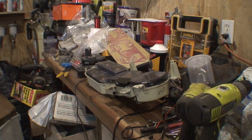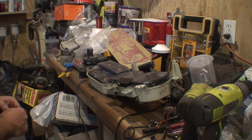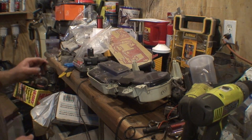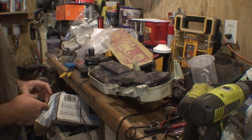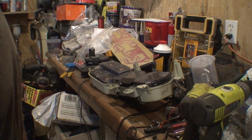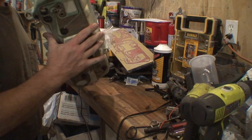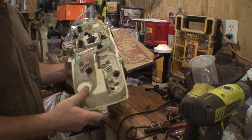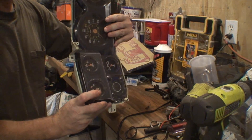Welcome back to the shop. It's Thursday evening, almost quarter to seven. I'm waiting on some paint to dry, so I thought I'd go ahead and shoot this little video. This is the instrument cluster, and I shot some video the other day of taking out this battery gauge right here and testing it because it wasn't working.